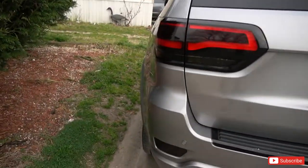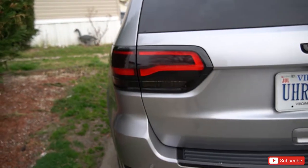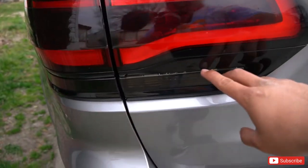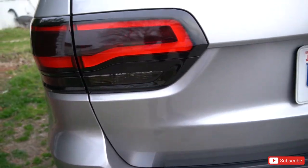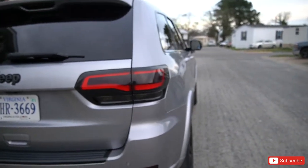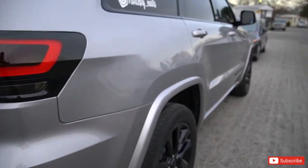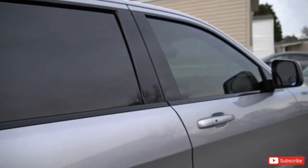So we did the reflectors and the reverse lights. I do have some more stuff coming. That is it for this video guys — I hope you enjoyed it. Don't forget to comment, like, share, and subscribe. Peace!